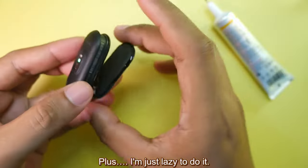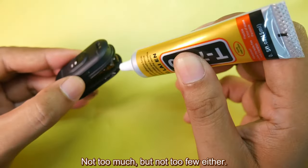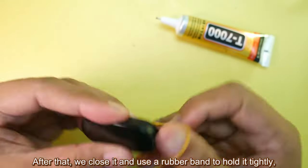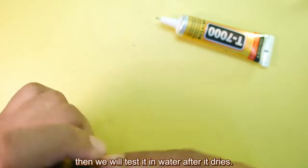Plus, I'm just lazy to do it. Apply the glue evenly, circling the screen area — not too much but not too little either. After that, close it and use a rubber band to hold it tightly. Then we will test it in water after it dries.